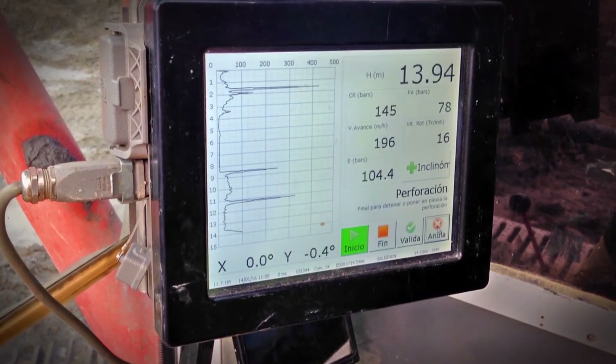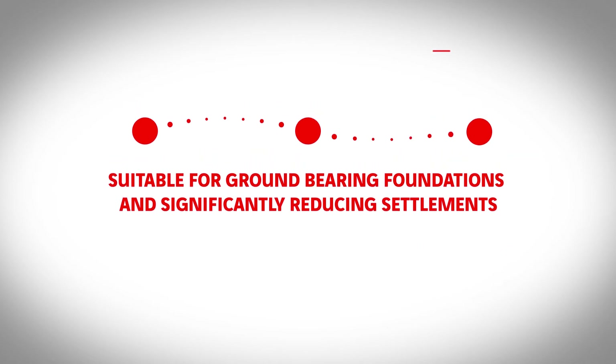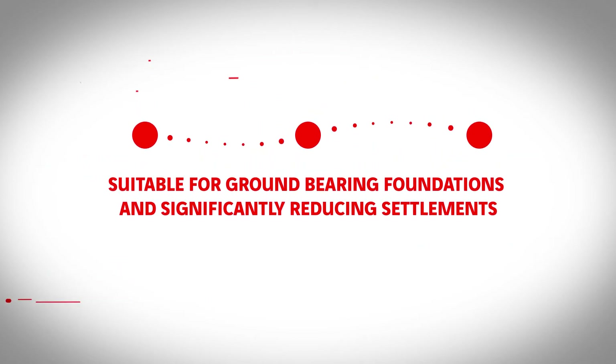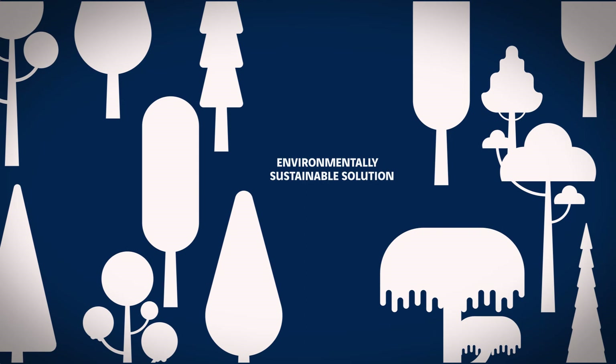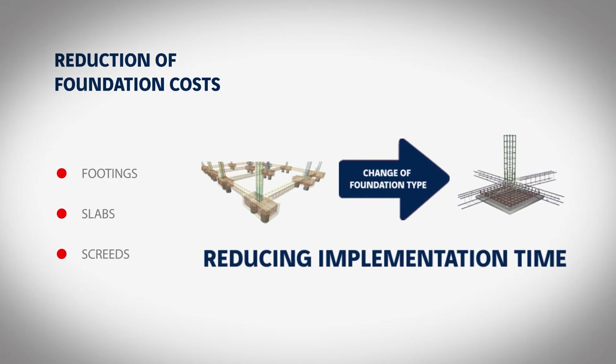The method offers four advantages: suitable for ground bearing foundations and significantly reducing settlements; an environmentally sustainable solution; optimization of concrete and steel quantities used; and a quick installation process.